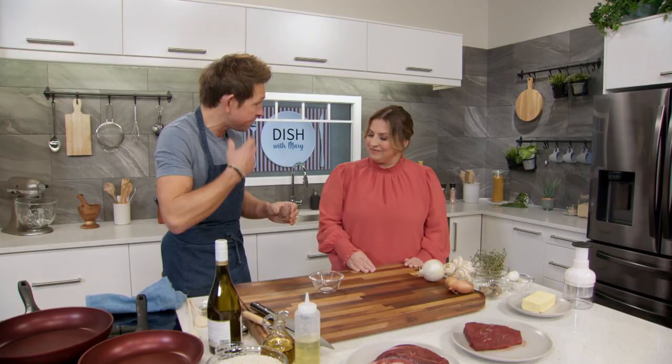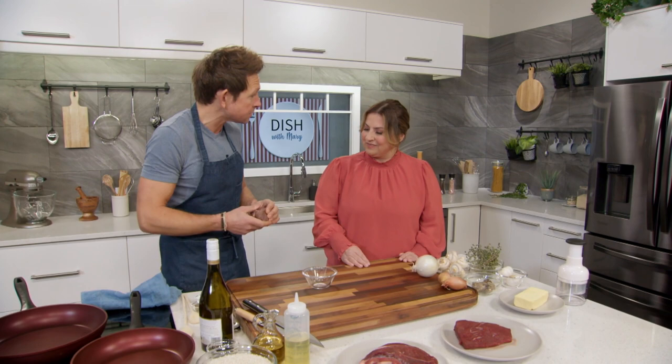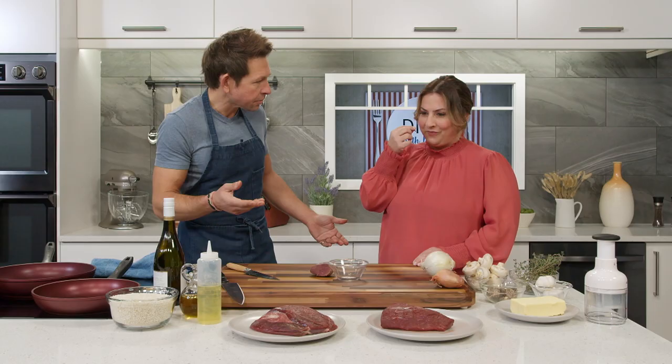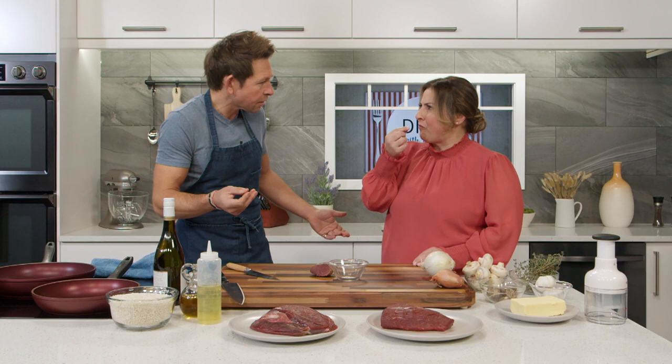Can you eat it directly like this? Oh yeah, you could. I do all the time. What does it taste like? Beautiful. With a little bit of pickle and mustard, it's delicious. Oh, it's fantastic. It's very mild, wild, and clean, and lean. That is very lean. Yeah, I'm with you. What do we do next?